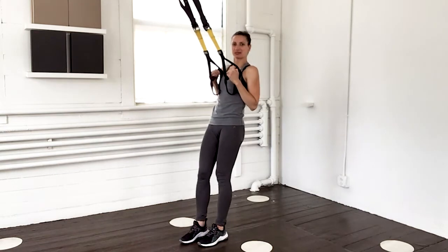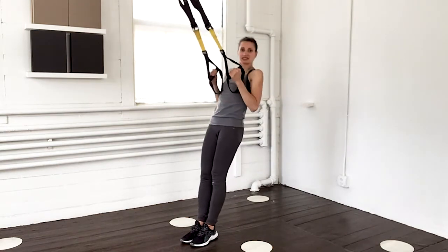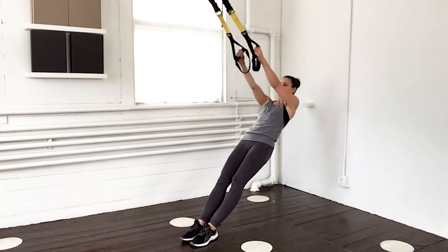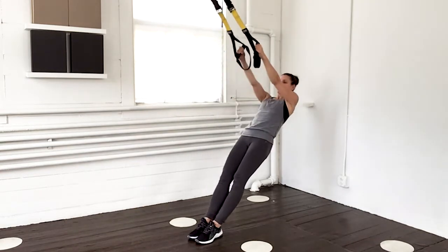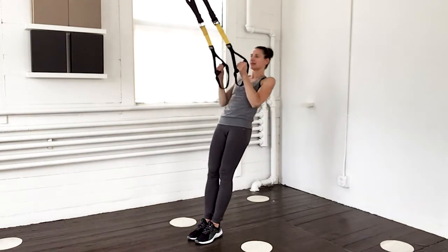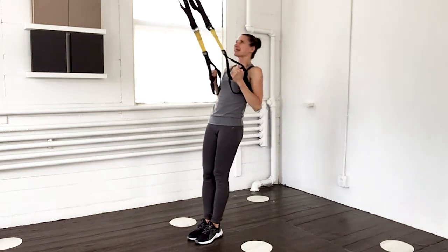Walk those feet forward a little bit. Lean in for some close rows here. Those hands are facing each other, those elbows are in narrow. Ten of these. Keeping that chin up.